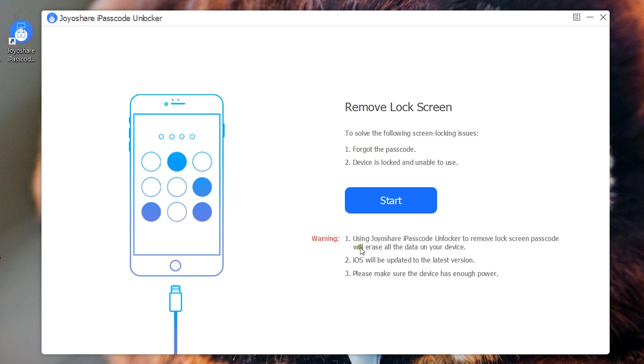One thing you should keep in mind: this unlocking process will erase all the data you have on the device, and the iOS version will be updated to the latest version. Also, make sure you have enough power on the device so that it does not turn off while the update is in process.